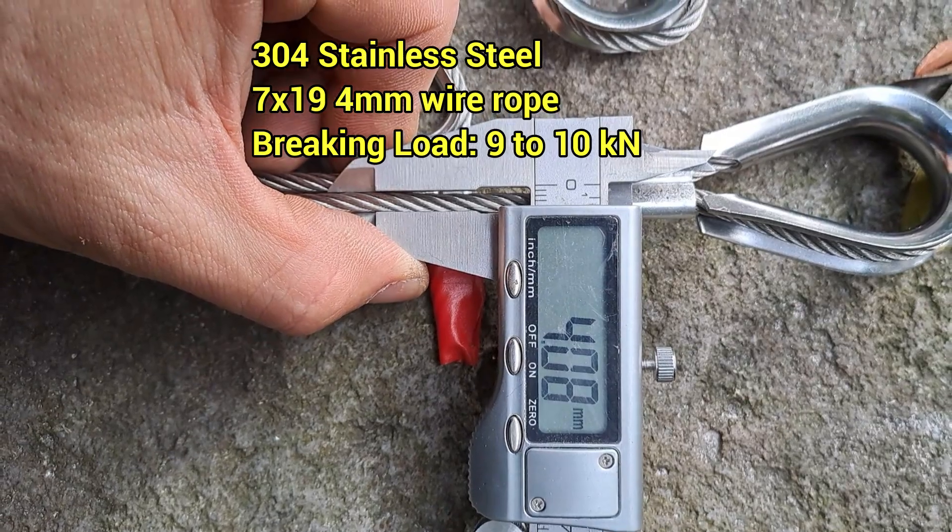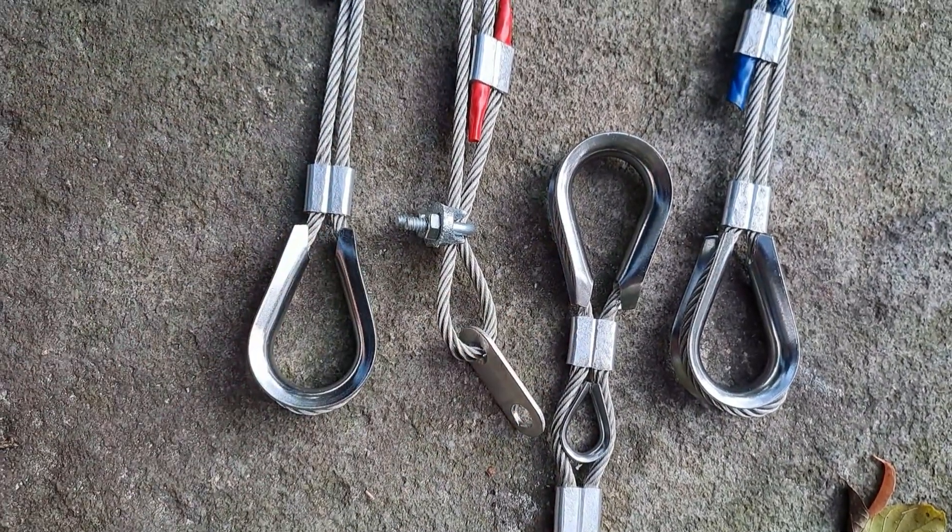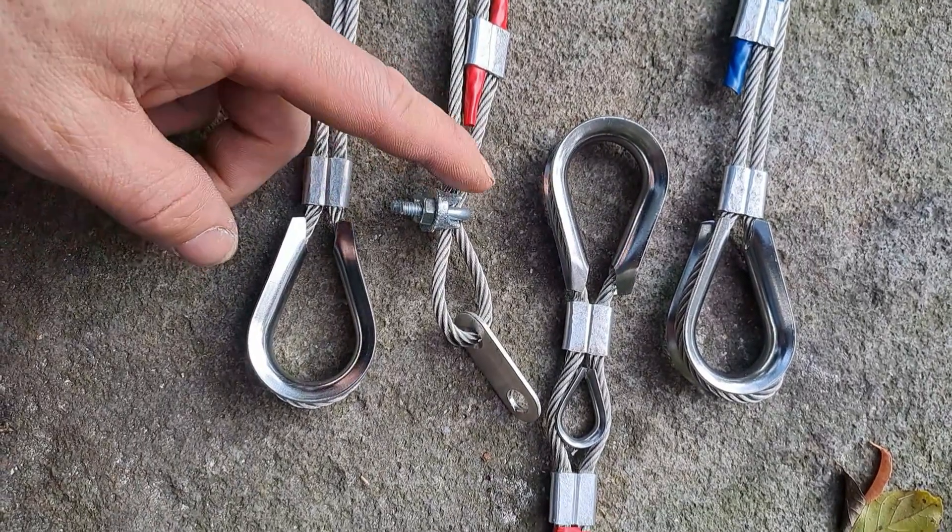They used 4mm wire rope. In the samples I received, the cable, the thimble, and this plate here are stainless steel, while the sleeve is aluminum, and this piece is galvanized.